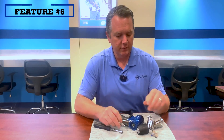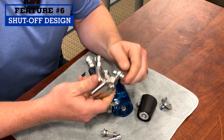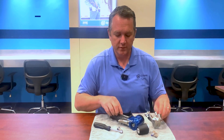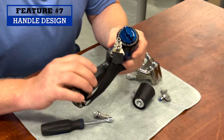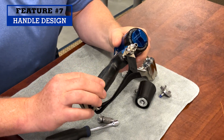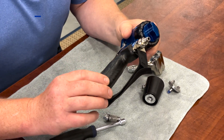Number six: I love this tool-less shut off valve design. No more using your nut driver to shut flow off. If you need to remove the manifold, you can simply twist these wing nuts by hand. Number seven: the new handle design. The new handle is a larger diameter and it's a glass-filled nylon, which keeps it cool on your hands — especially important when spraying at higher temperatures, like a polyurea applicator.